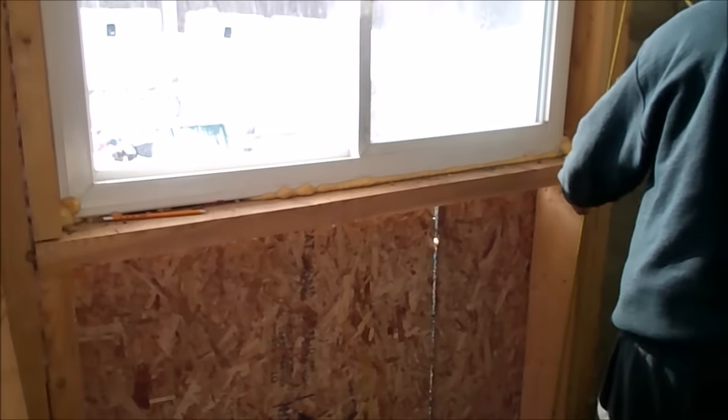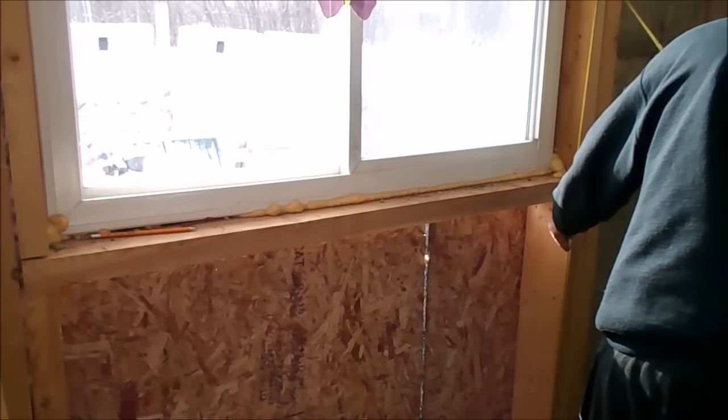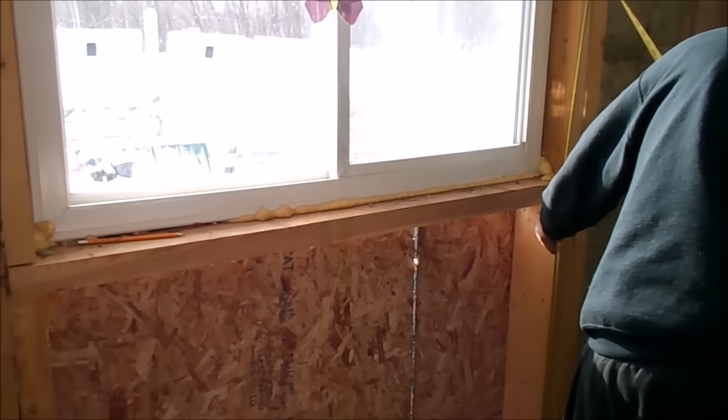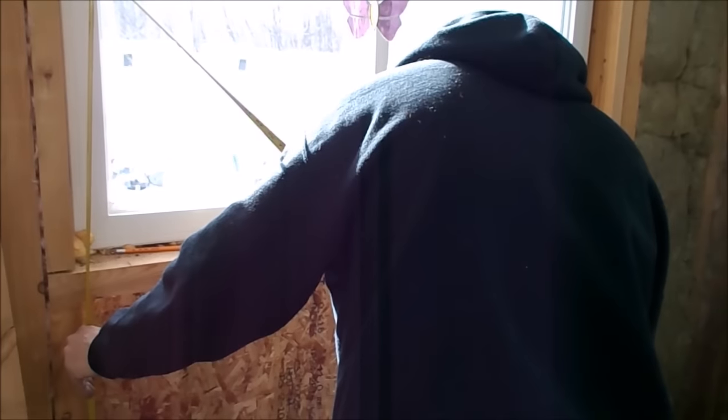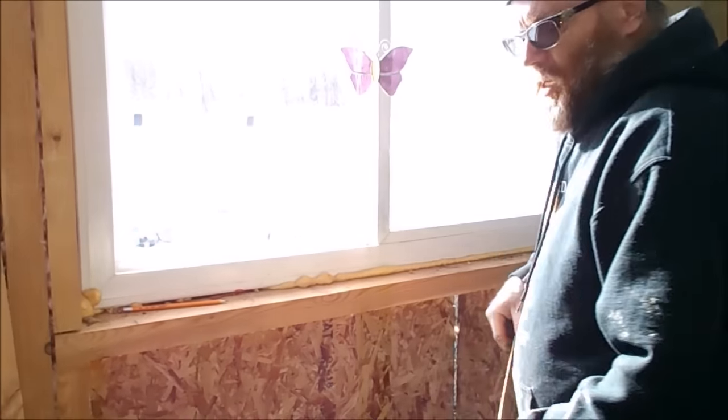At how high are these right here? In case it has a sag. 37 and a quarter. 37 and a quarter — okay. I have to cut three studs at 37 and a quarter.